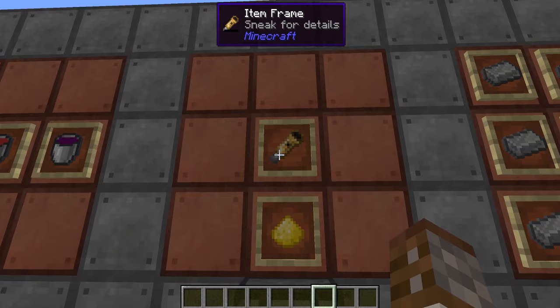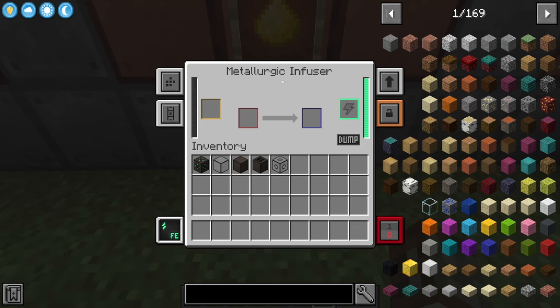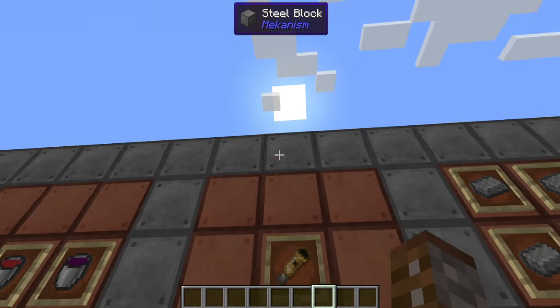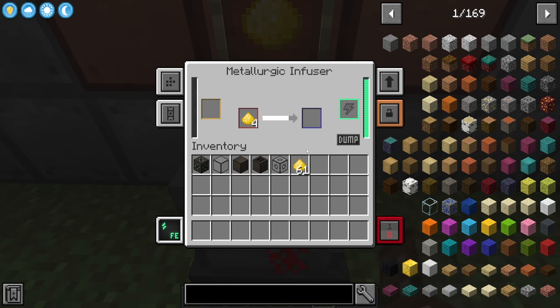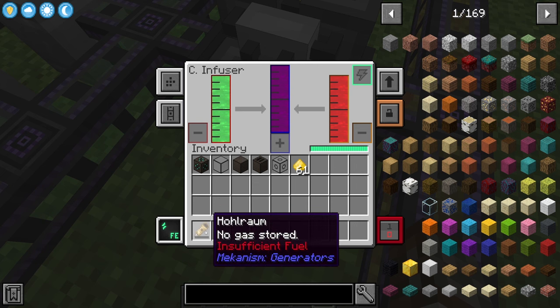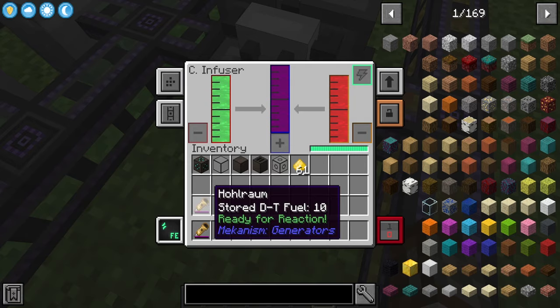You jump-start the fusion reactor by making a Hohlraum. The Hohlraum is made inside the metallurgic infuser. The metallurgic infuser must be filled with carbon — put coal inside it — then you need four gold dust total. Once you put in the fourth piece of gold dust it starts crafting, giving you a Hohlraum. The Hohlraum is essentially a single-use container that starts out empty. You then place your Hohlraum inside the filling station and it will fill up with DT fuel. Now we are ready to kick-start the fusion reactor.